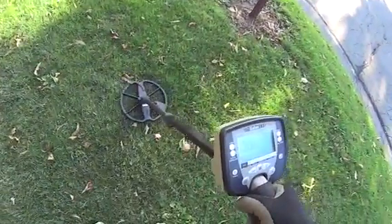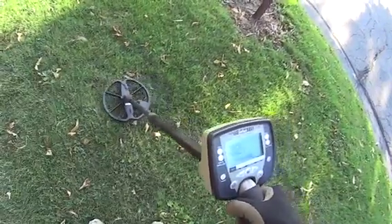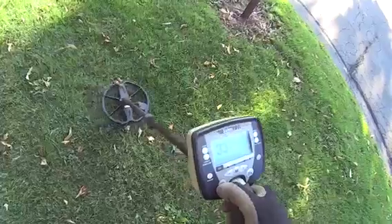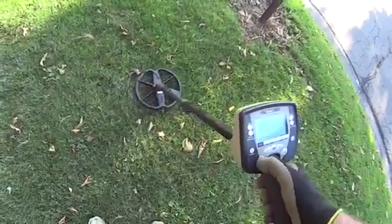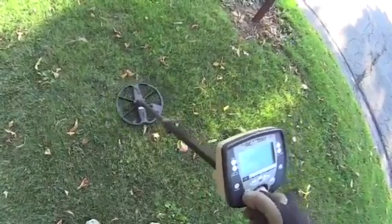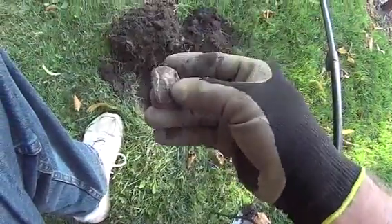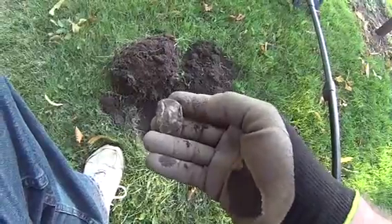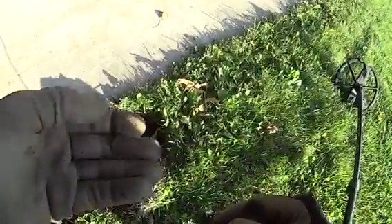Here's another signal — a little odd, bouncing around a little bit. As you can see, it's reading 33. That odd signal turned out to be a big piece of lead. Never know what you're going to find. And another signal — you can see a 34, which is probably a zinc penny. Let's take it up and find out. And that's exactly what it was: one zinc penny.